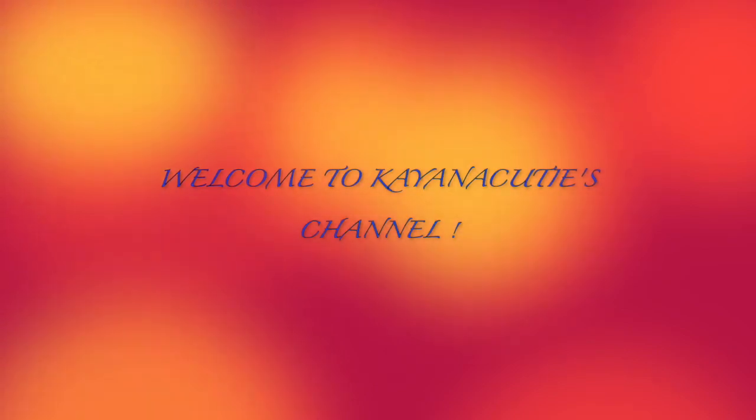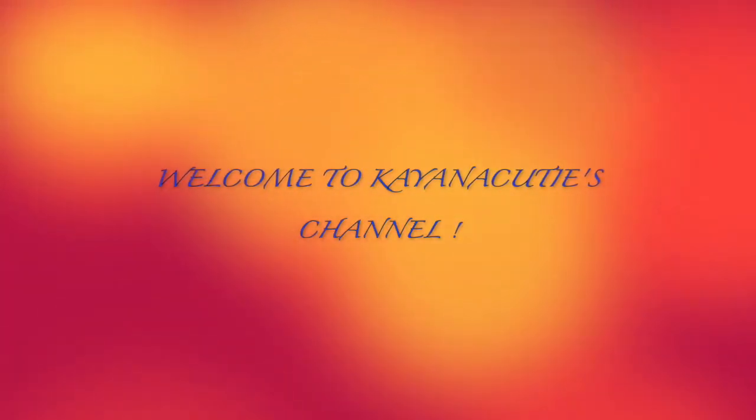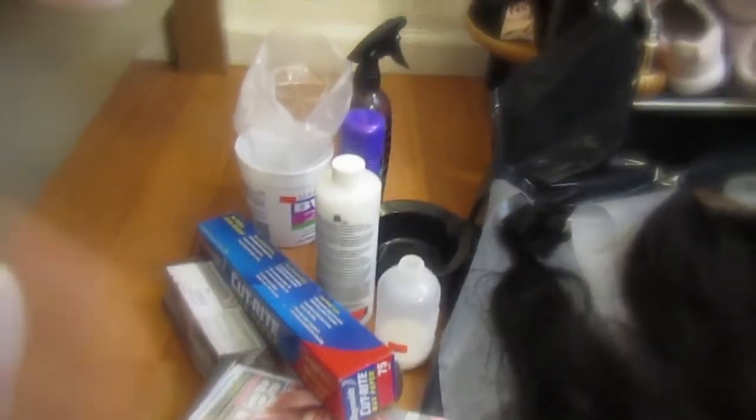Hey ladies and gents, welcome to my channel. If you're a new subscriber, please subscribe. And to all my returning subscribers, thank you for being loyal. Enjoy this video — don't forget to subscribe, comment, and like. Tell me what you think, and if you would like more videos like this one, let me know.